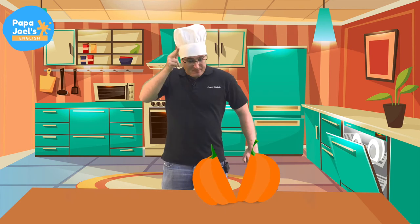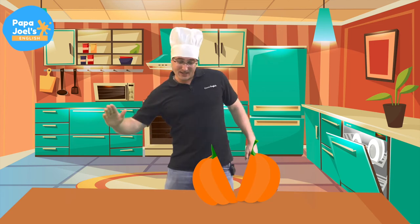Oh, look, a pumpkin. Let's magic chop. Boop! We magic chopped the pumpkin. Goodbye, pumpkin.